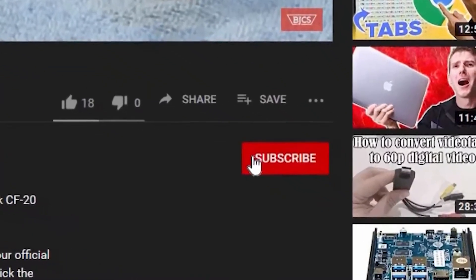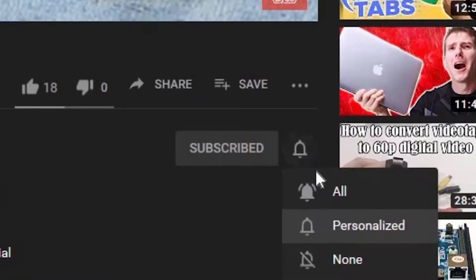Hi, this is Bob from Bob Johnson's Computer Stuff. If you're looking for an online Toughbook community that gives tips, tricks, and support, hit that subscribe and bell button to be notified of our newest videos.